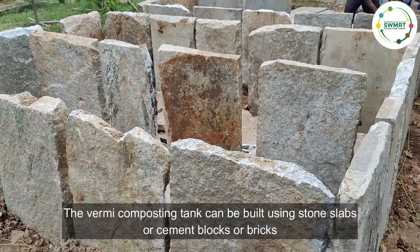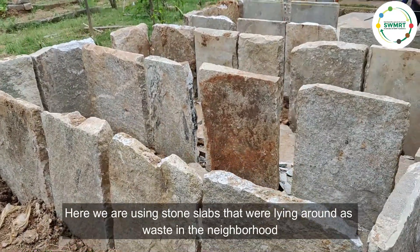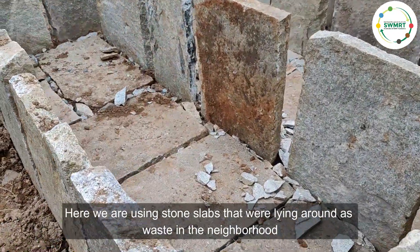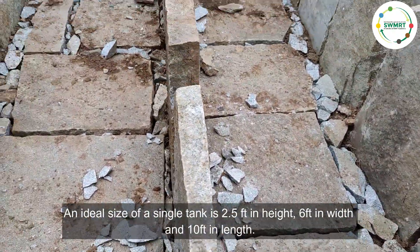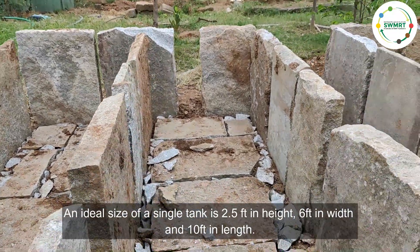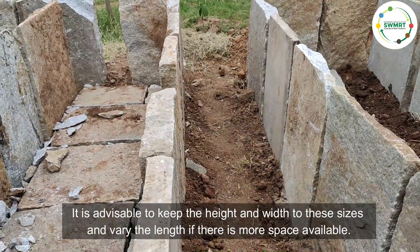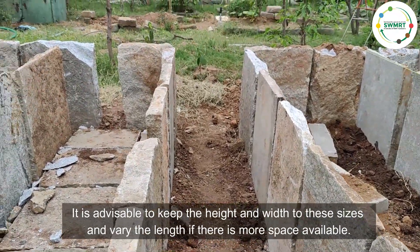Let's understand setting up of tanks. The vermicomposting tank can be built using stone slabs, cement blocks, or regular bricks. Here we are using stone slabs that were lying around as waste in the neighborhood. An ideal size of a single tank is two and a half feet in height, six feet in width, and ten feet in length.